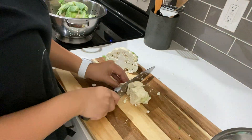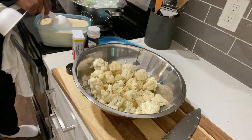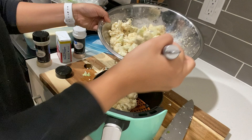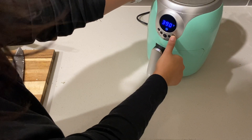First, start off by cutting your cauliflower into chunks. Season it with garlic powder, onion powder, half a cup of almond flour, half a cup of water, and salt and pepper. Put it in your air fryer and cook it at 400 degrees for about 12 minutes. We'll come back to it in a second.